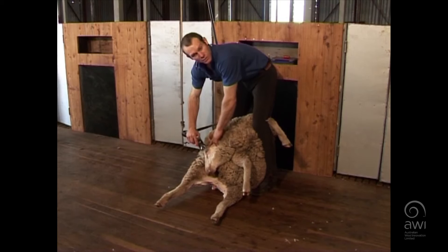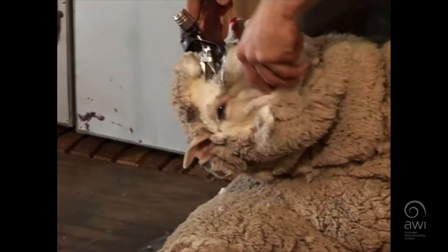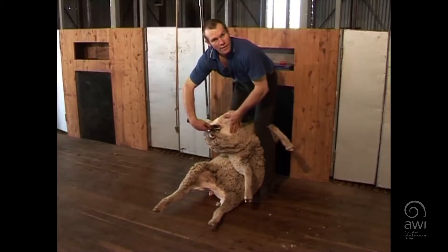You want to keep this flat on the skin here. You want your outside gathering tooth flat on the skin, your outside of your comb lifted to come around the eye so you don't cut it. Flat on the skin around here and then you've got the opposite.